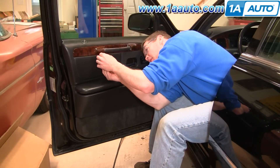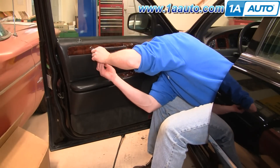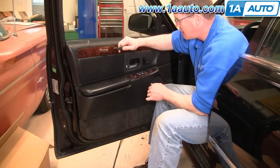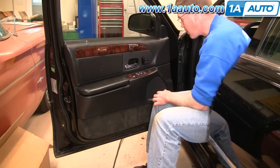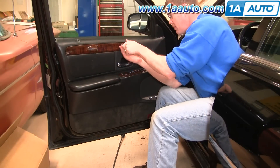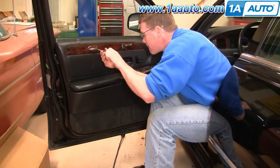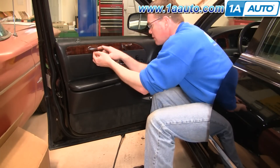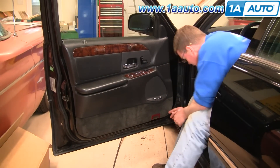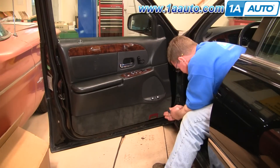There's another Phillips screw up in here. This pulls out, and right in here you'll see there's another Phillips screw that goes into the door panel. Remove that screw, and then there's another screw next to the rear side of the pull. At the bottom there are two more Phillips screws in a little indent in the carpet — just put your screwdriver in there, twist it a little bit, and you'll get to the screw.